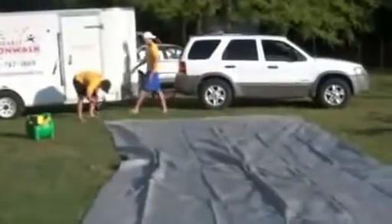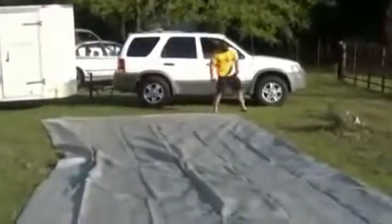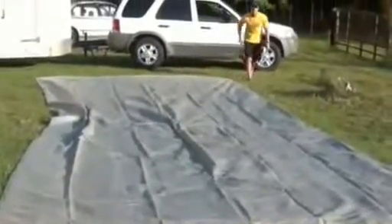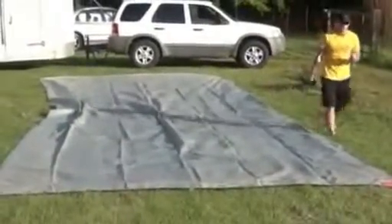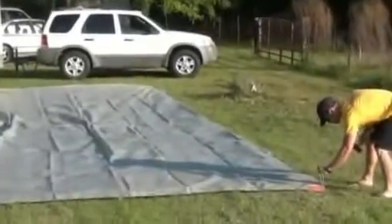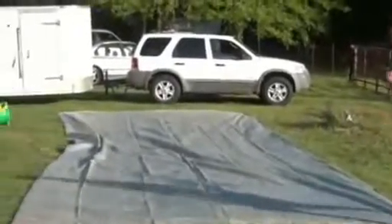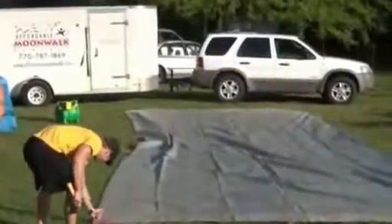Once you get the tarp laid out in the position in your yard where you want it, take those nails and washers and stake the four corners. The corners of the tarp have reinforcing on them and a little grommet hole. Pull the tarp tight so the wind won't blow it around while you're setting up. Definitely want to set up any water slide on grass — never on asphalt, concrete, or any surface where a kid sliding on it could get hurt.